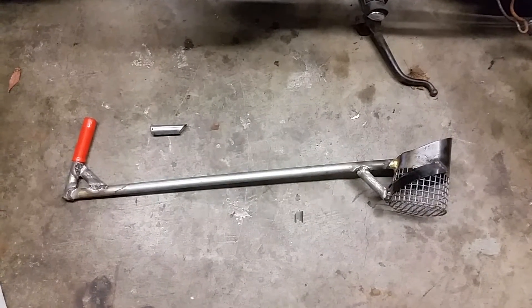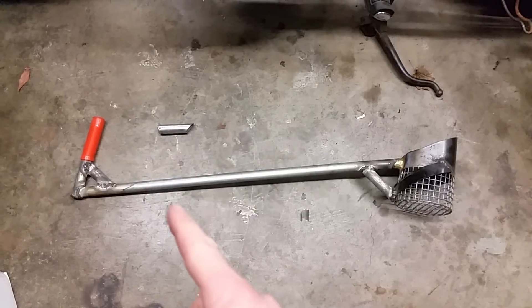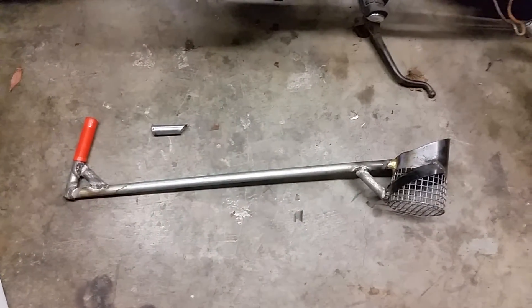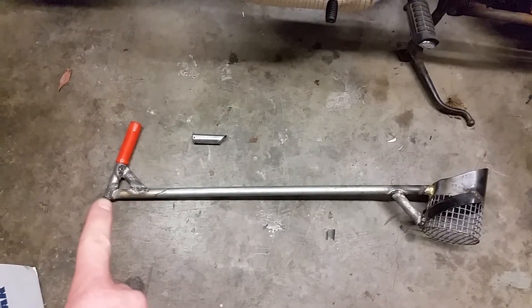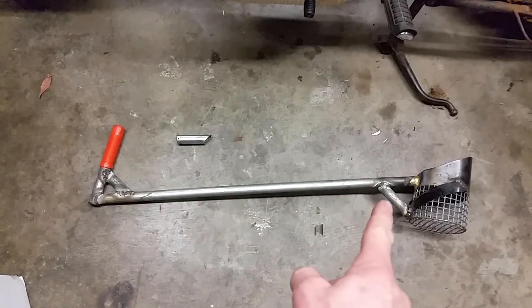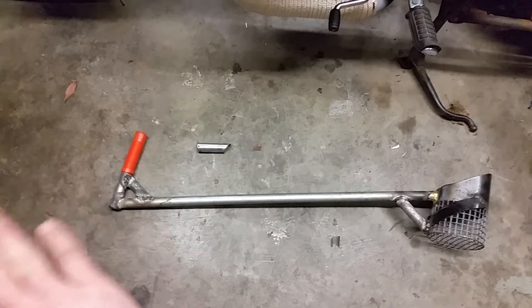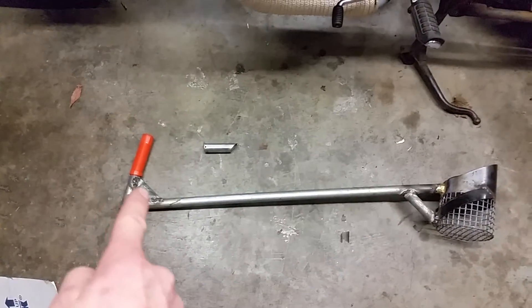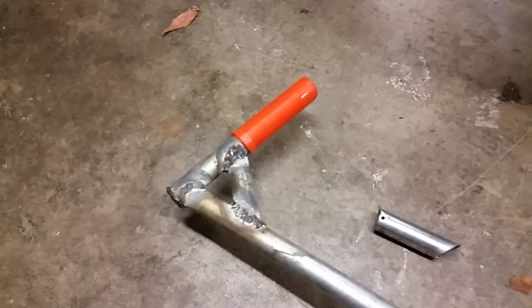There it is — the final product prior to paint. I'm probably going to give it a high-visibility bright orange paint, kind of like the handle already is. What I ended up doing is taking the handle where it was broken off right here — that component, these little braces, that extra piece — all part of this handle part here. I ended up cutting it shorter, giving it that angle, giving it a brace there, welded in the end, and filled in or capped the hollow tube.